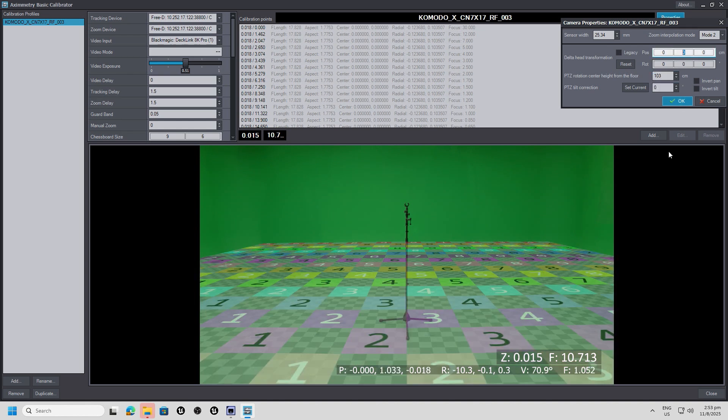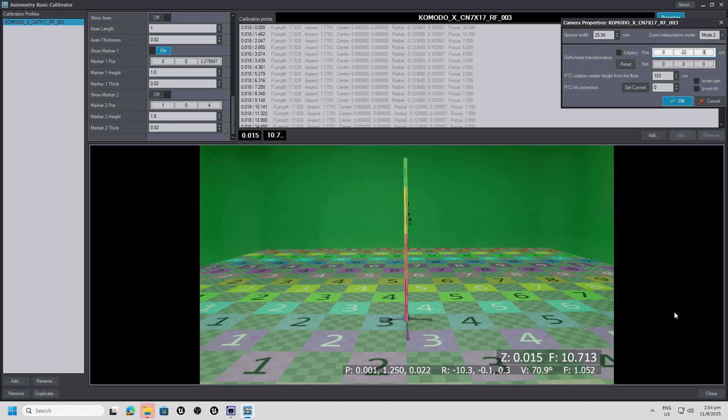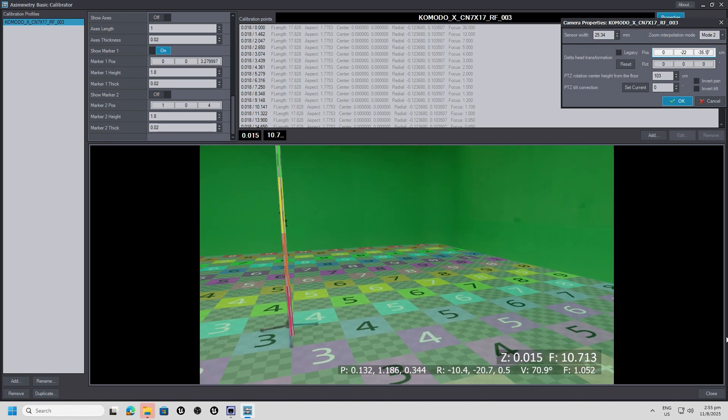Measure the Y offset between the tripod's rotation center and the lens center, then fine-tune the Z offset until it matches the lens's entrance pupil. No guesswork. No wasted time.